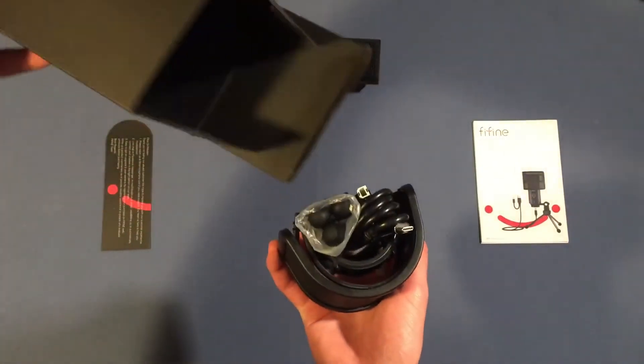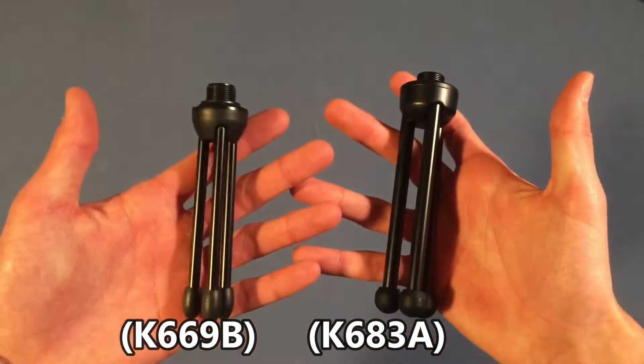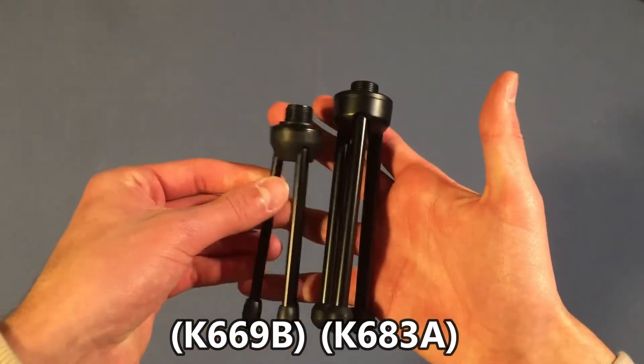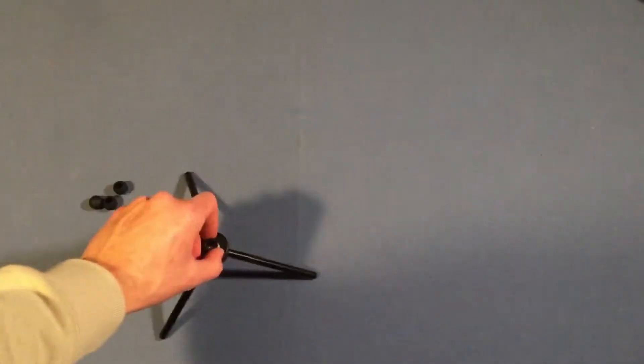Inside of there, you'll find your cable, and you will also find your mini tripod. For this one in particular, you actually have a gigantic tripod compared to any other tripod like on the K669. This one is much larger, it has a fully metal build. It also has removable rubber feet.